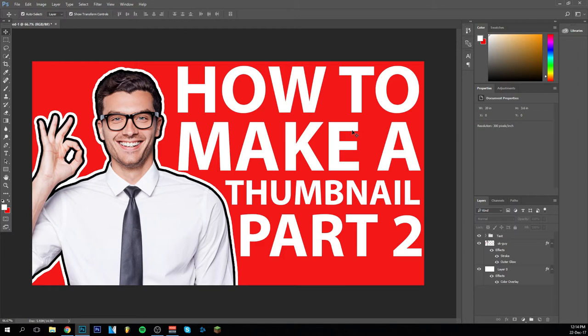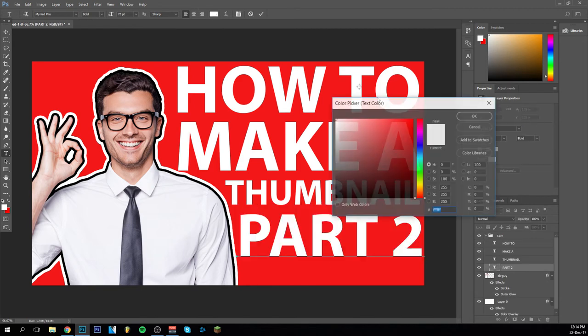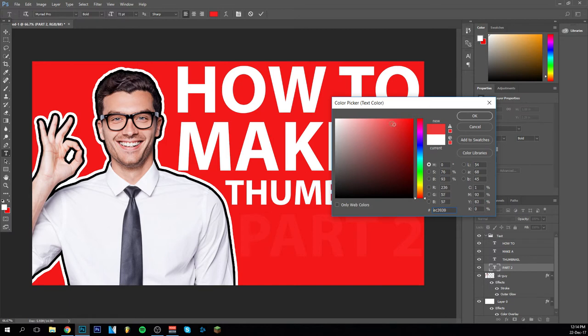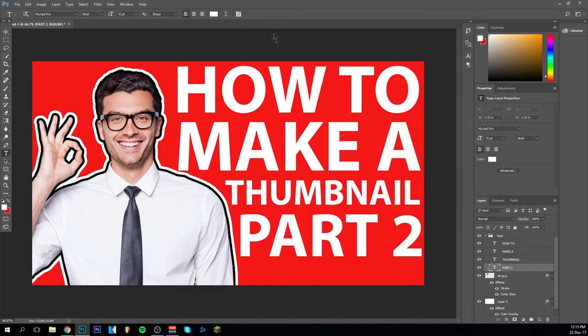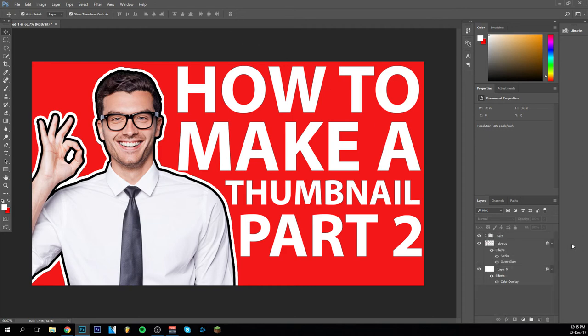You can also make 'Part 2' red, or change colors around, mess with it a little — even do yellow. You can do all kinds of things. But basically this is a really basic, business-channel, professionally-looking thumbnail. As you can see, it's really easy to make if you have the right tools. I took this guy off the internet — it's not even my picture — and cut him out.